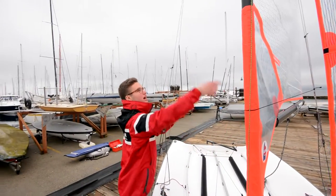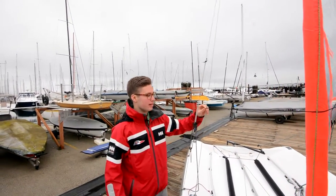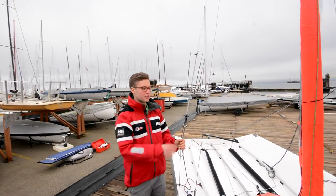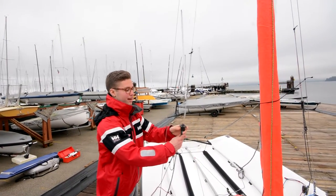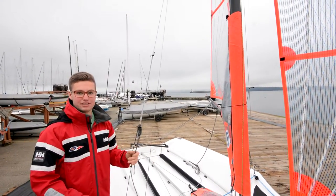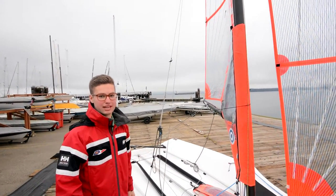In light wind you can move the bungee up so it's out of the crew's way, but in heavy wind it's really nice to have it down. When you let go of your trapeze wires, they'll bounce off and come back so you don't find yourself untangling them when you tack or jibe.